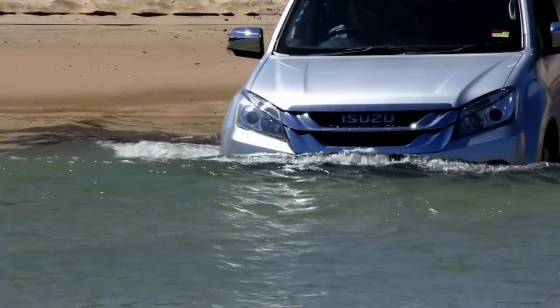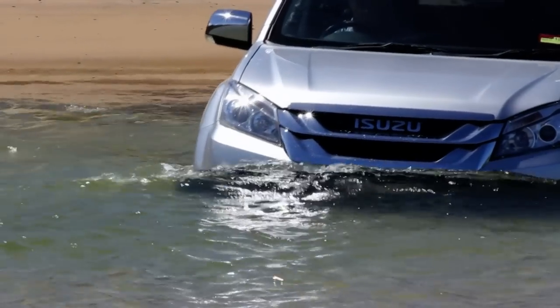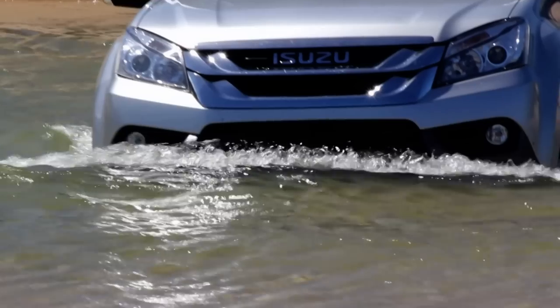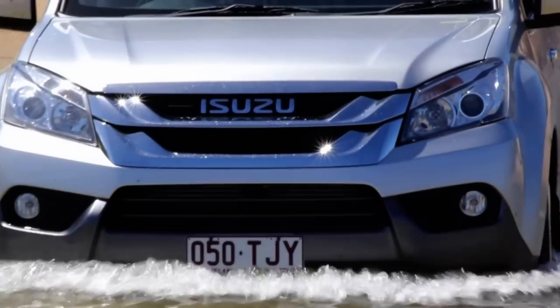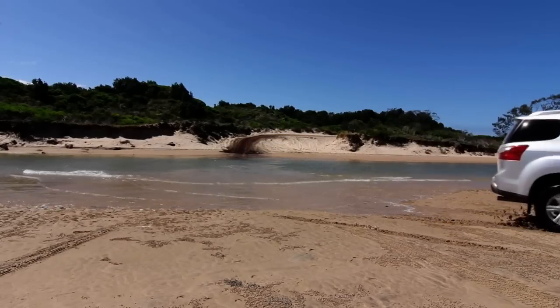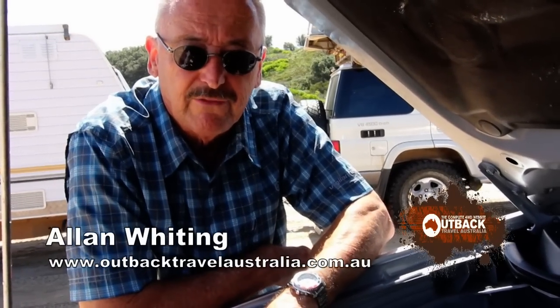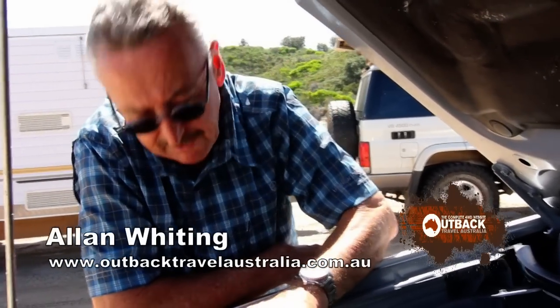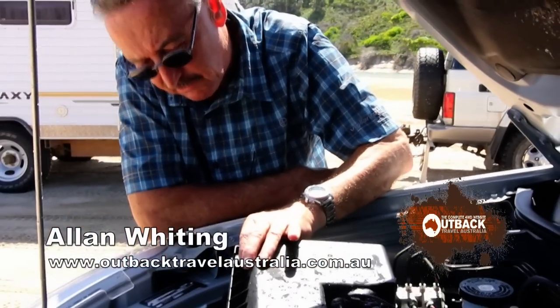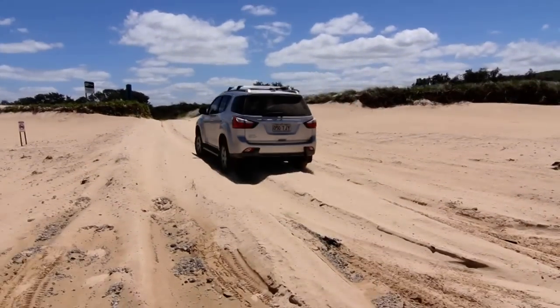With water crossings, you want to maintain a constant speed. You want a gentle bow wave in front of the vehicle, but not water coming over the bonnet. After a river crossing, lift the bonnet and just check for any damage that might have happened. Check your fan blades and have a look in the air cleaner. Make sure there's no water in there. After that, you're good to go.